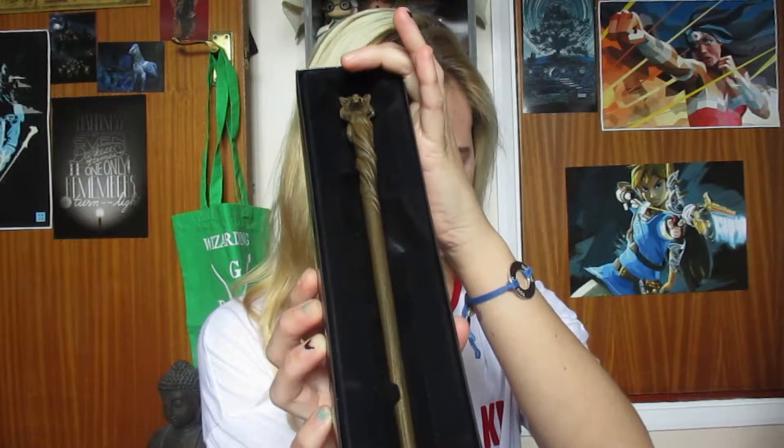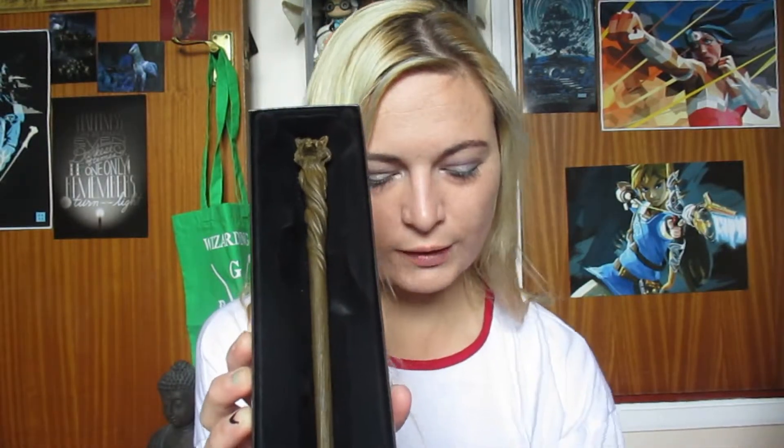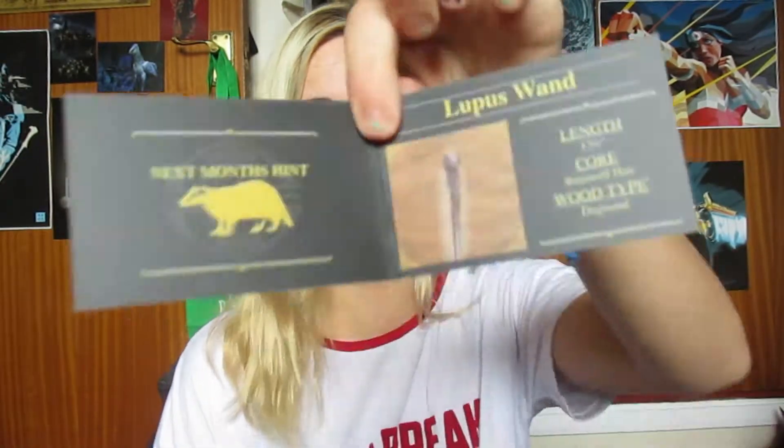That's what it looks like. Is it good? Is it bad? Shall I look at it, or shall I read this bit first? So at the moment, it's the Lupus wand. The length is 13 and a half inches. The core is werewolf hair, and the wood type is dogwood — of course, because it's werewolf. And next month's hint is a badger, so I'm guessing next month there's something to do with Hufflepuff, probably — because, you know, badger, Hufflepuff. So that's the little card that you get.